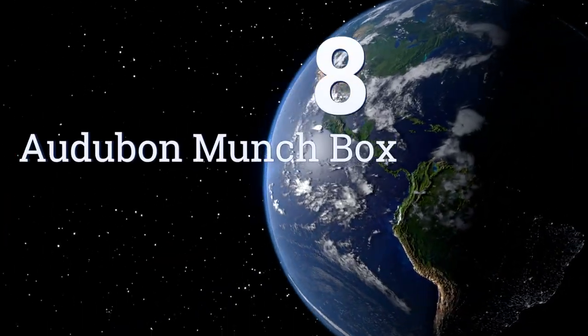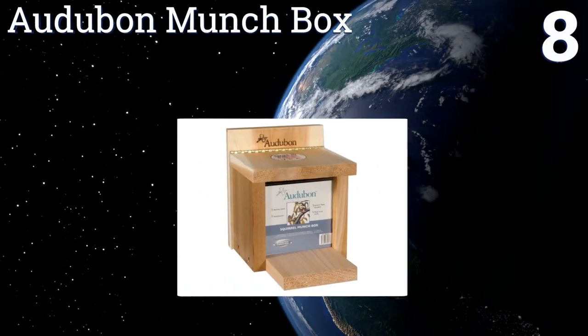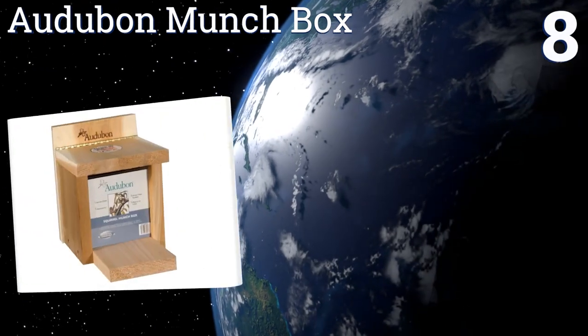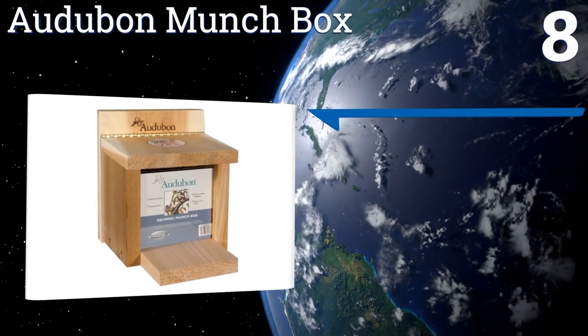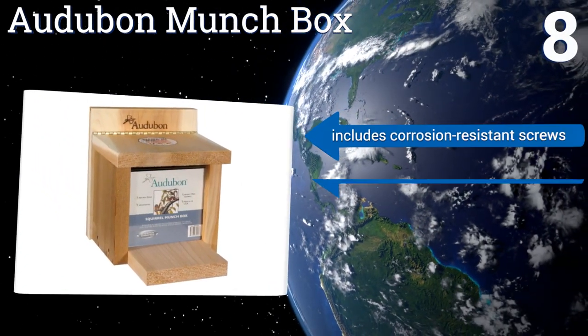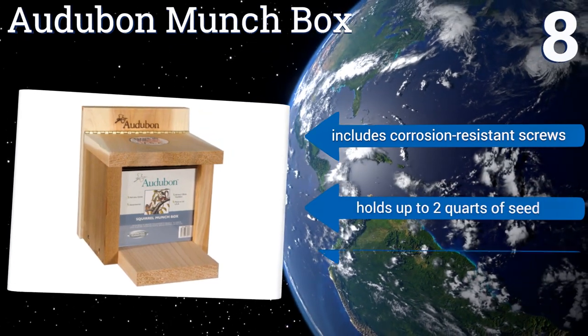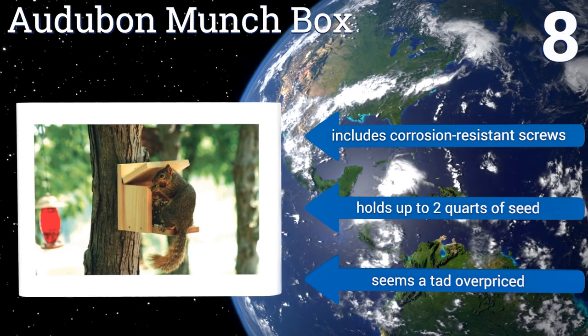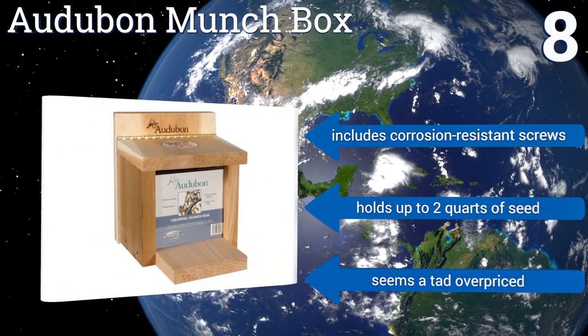Coming in at number eight on our list, the Audubon Munch Box sports a simple look, handcrafted from solid kiln-dried natural cedar. Its attractive natural style will blend in nicely with any surroundings; however, the untreated wood may not stand up to extreme weather for a long time. It includes corrosion-resistant screws and holds up to two quarts of seed, though it seems a tad overpriced.